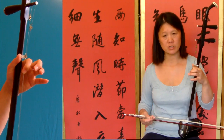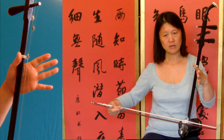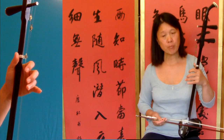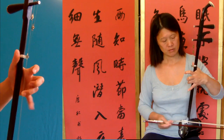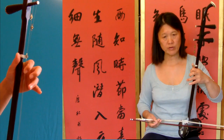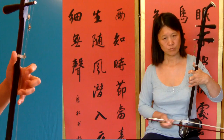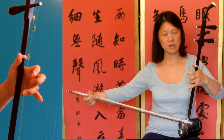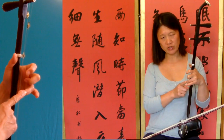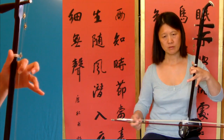The first note of bar twenty-seven is open string, inner string. Then you have to play that one octave higher. So you finish on the third finger, outer string — that's twenty-four.